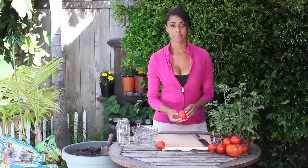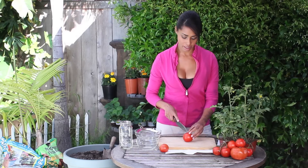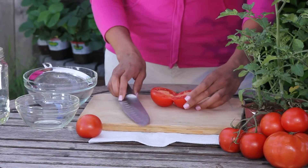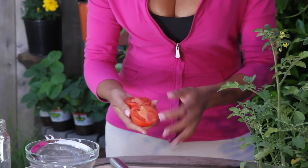I'm going to take a tomato — just a really ripe, nice looking tomato — and I'm going to take my chef knife and I'm just going to cut it. And as you can see, there are the seeds right there, just all along the side.